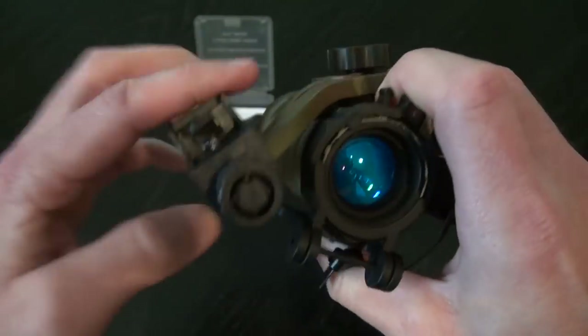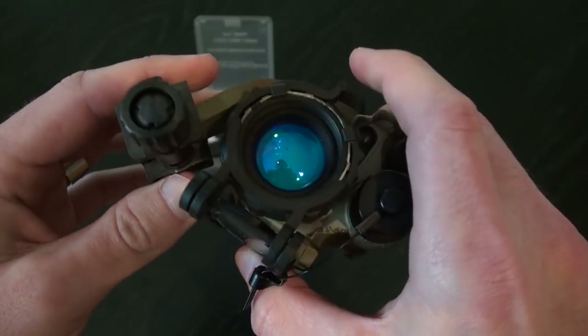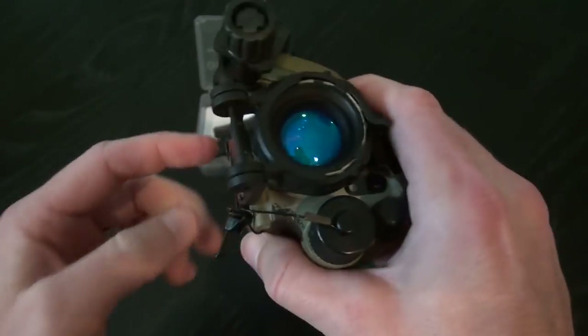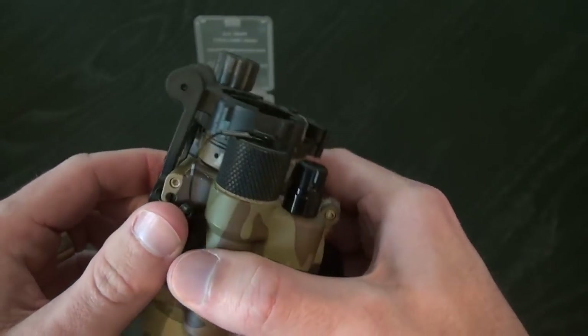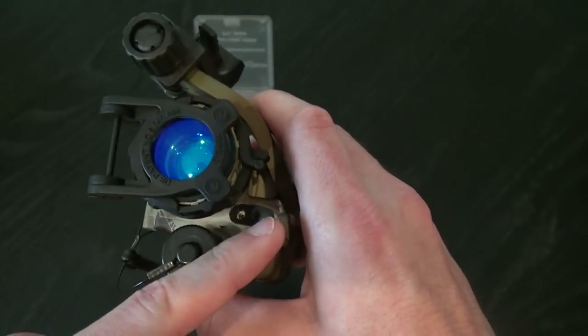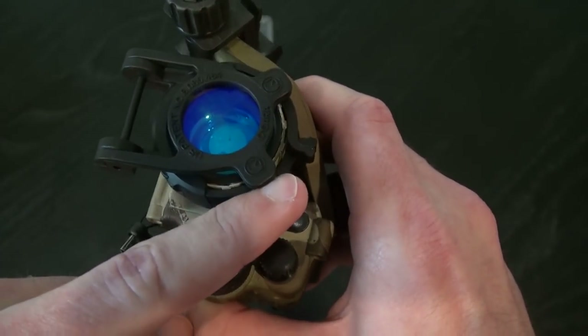I left the J-Arm on this PVS-14 so you can see that you're going to have your J-Arm on while using this on a helmet. It doesn't get in the way when it's on like this. In the stowed position it sits flat across the side of the PVS-14, and when you want to engage it, just flip it down and it automatically readjusts your focus.